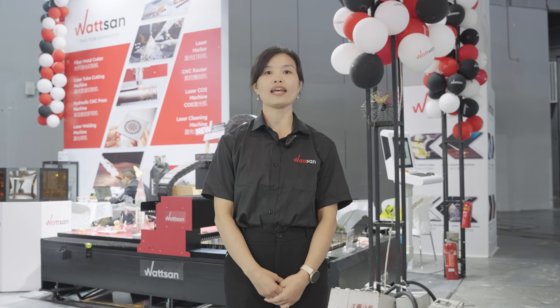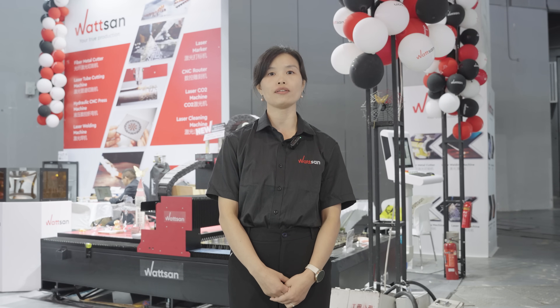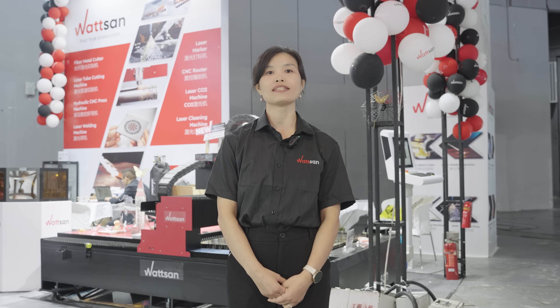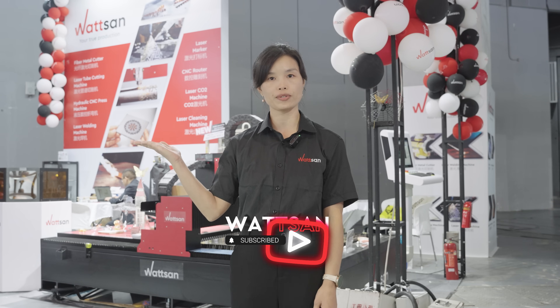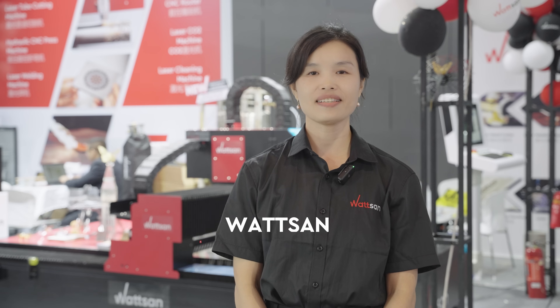If you are interested in any of those machines, just follow the QR or go to the comment section. We will leave the links there. Or come visit us at other expos. My name is Nadia, this is Watson and the China International Industry Fair. Bye-bye.